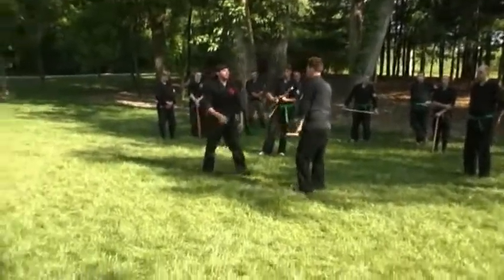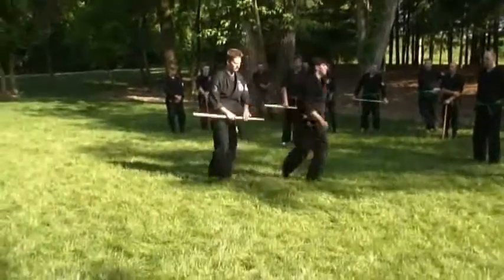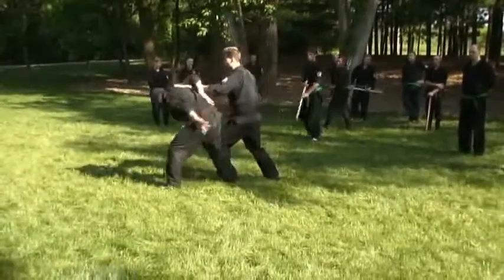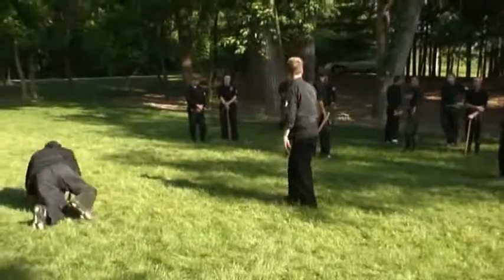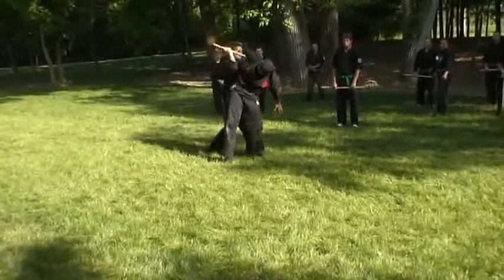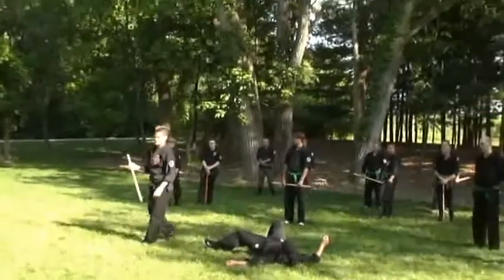Number six. He punches — step out, boom right in here, striking down on the arm. He punches, they step out — boom — I snake this up behind his back like this. I can stand on this foot and simply take him to the ground like this. Or — punch — boom, come around like this, and step all the way this direction across his foot, throw him that way. Very dangerous for him because you wrench the arm so hard.